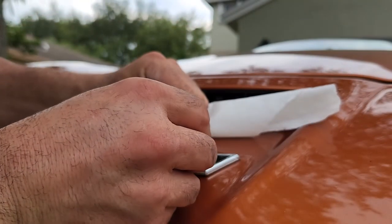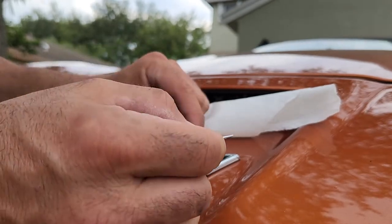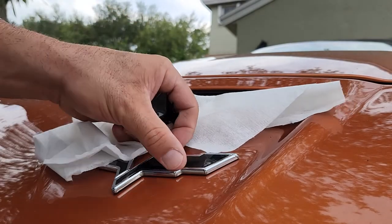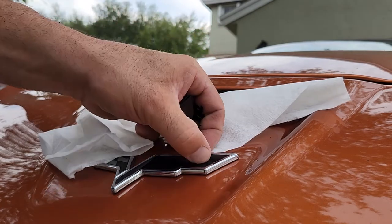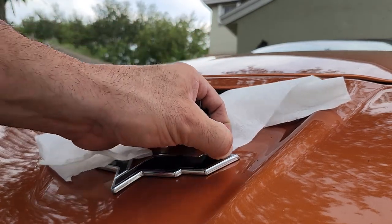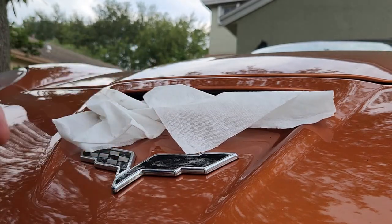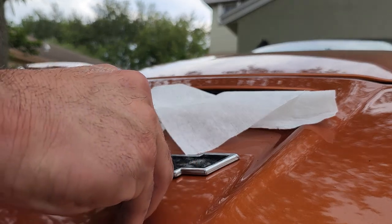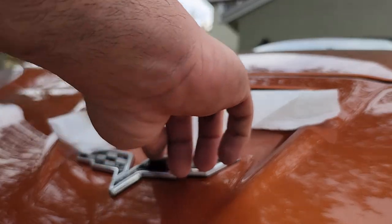See this little edge right here? I kind of cut onto the badge a little bit, and then I just run my nail to push the edge down a little bit. I cut into it a little, but honestly, from a distance you won't even tell. Plus, this is maybe temporary, maybe not.